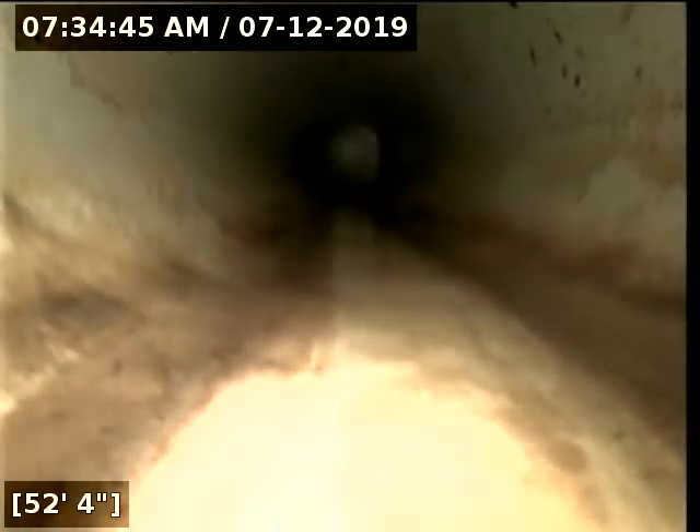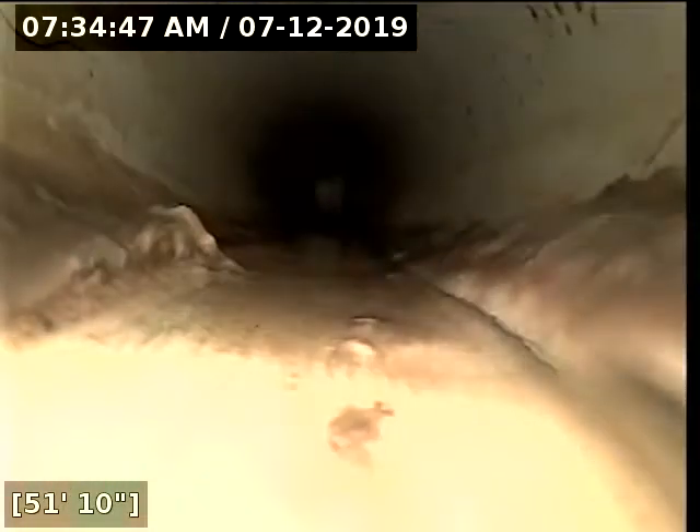We have heavy grease buildup in this section. Looks like we are in PVC now.